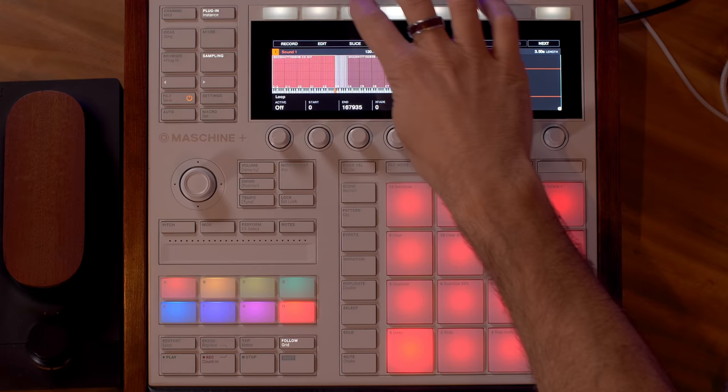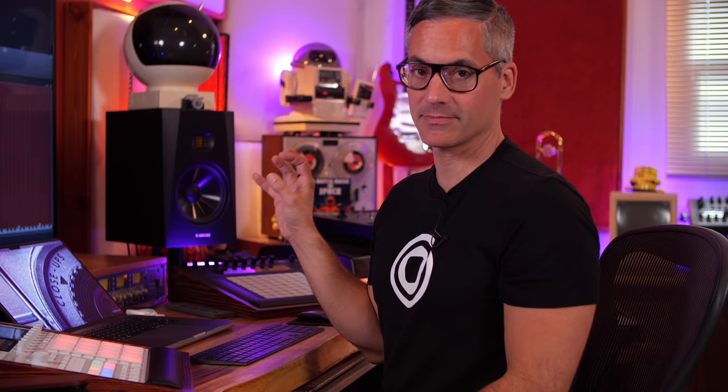Who else is going to benefit from auto sampling? Anyone using the Machine Plus, because you can't take virtual instruments with you. So something like Omnisphere — one of my favorite virtual instruments — you can sample your favorite patches and turn them into patches that load on your Machine Plus and take it anywhere. The built-in sampler in Machine is actually quite powerful, and the zone button is where you'll be accessing all the information created by the auto sampler.